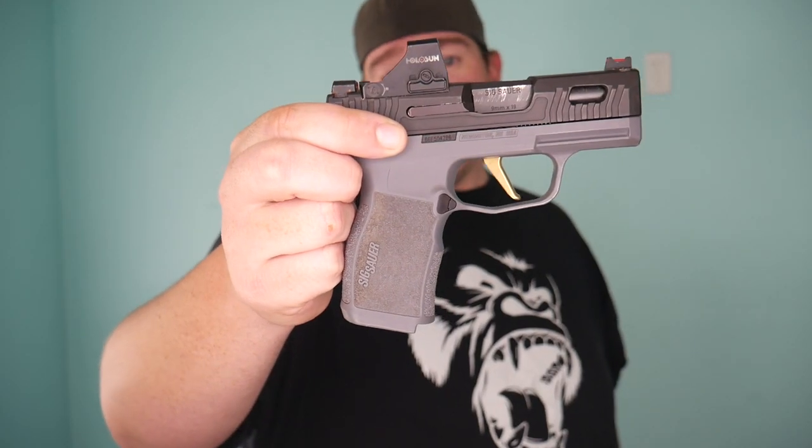We're rocking the Patmos Arms Revelation slide for the 365, a Holosun 407K, a Sig urban gray grip module, and the Sig 365 Specter FCU. This gun is awesome and really comfortable to carry.